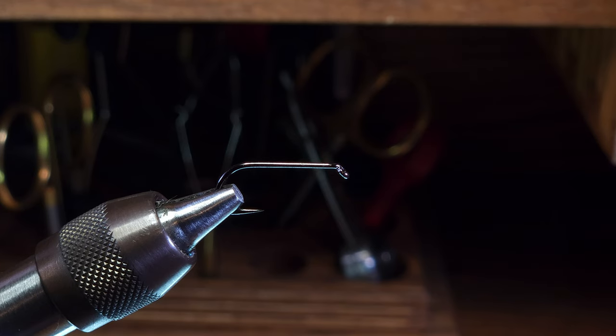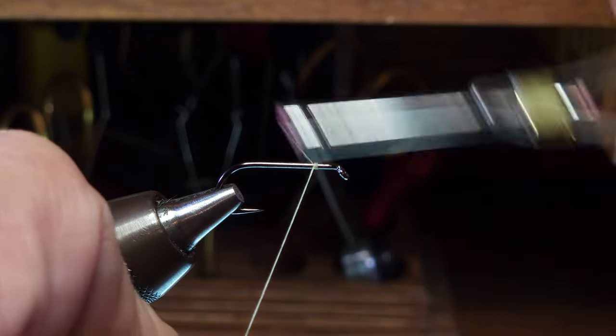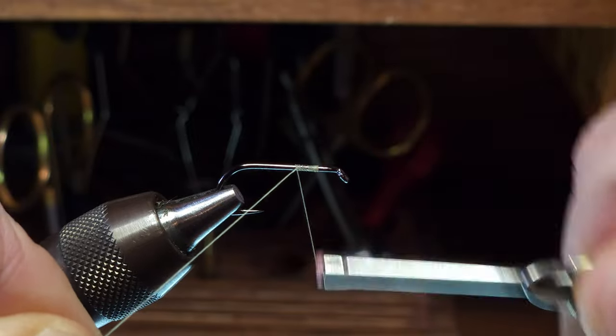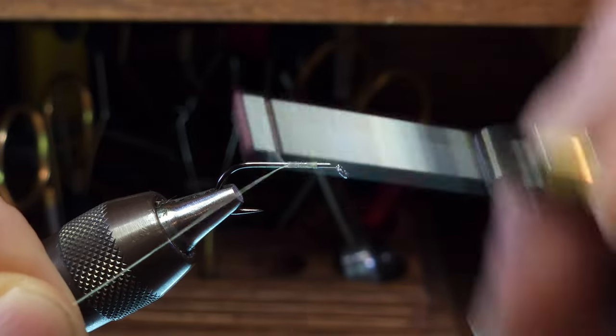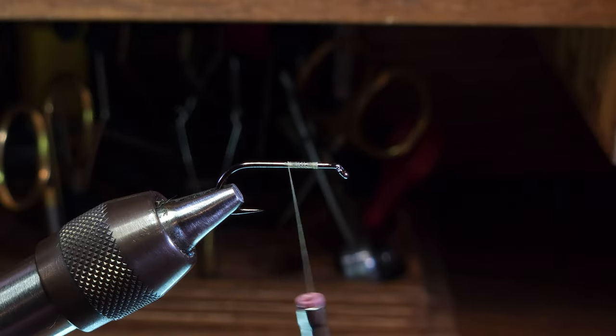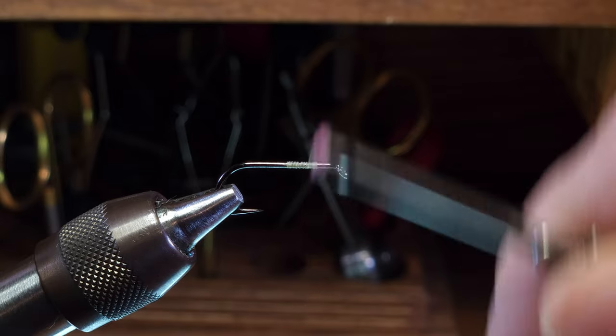Let's get into it. I'm going to start by attaching my thread to the hook shank and building up a bit of a thread base here. Note that I'm using a twisted thread technique for the base, not attempting to flatten the thread at all.